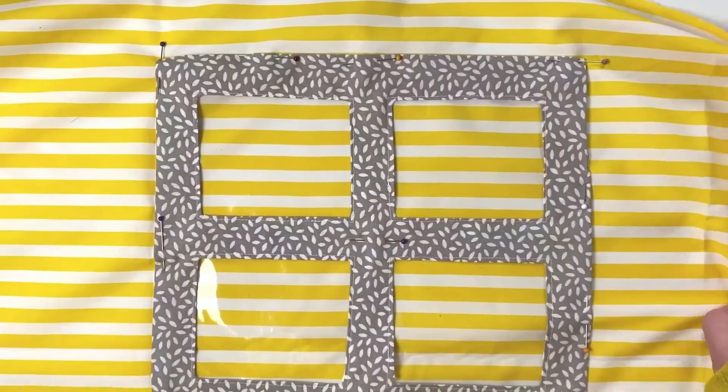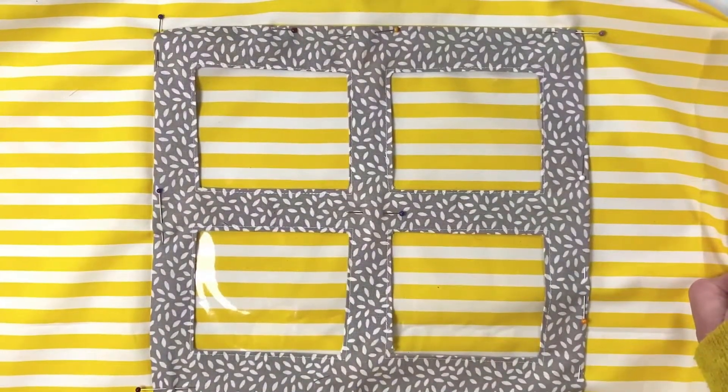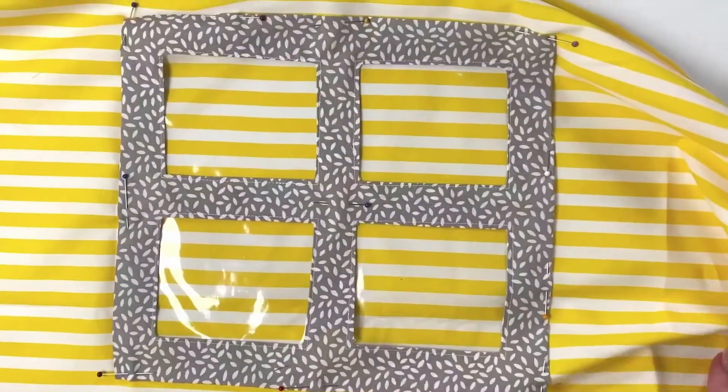Just double check what you're going to have on the other side of this window so that it can be see-through. If your table is backed up against a wall, you could skip this whole back section and do a plain piece of fabric. If you're going to have your table out in the middle of the room, you might want to have something on the back.